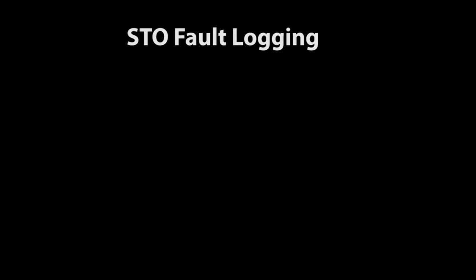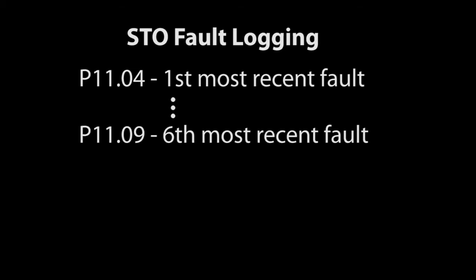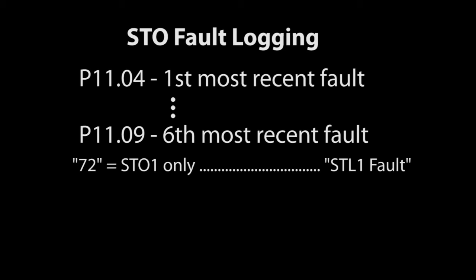The faults are logged just like any other fault in parameters 1104, which is the most recent fault, through 1109, which is the 6th most recent fault. If you read a 72 in one of those, then safe torque input number 1 lost continuity.